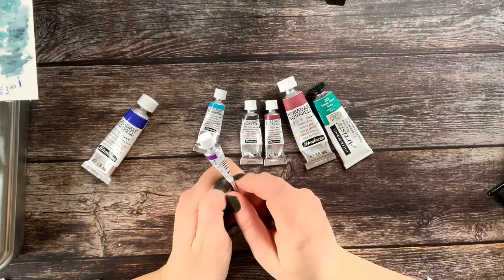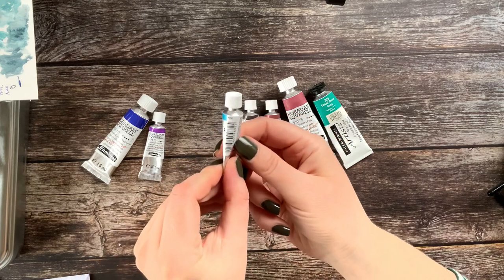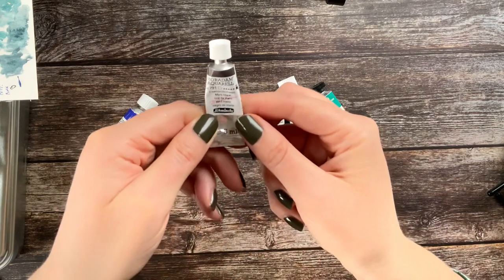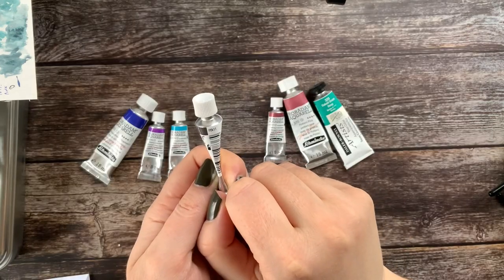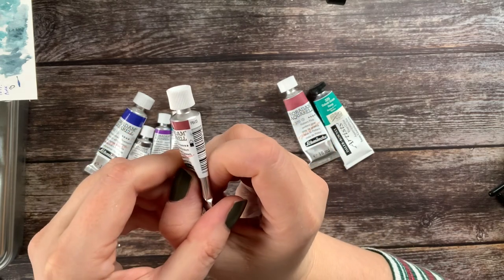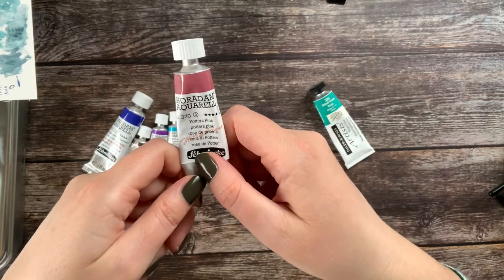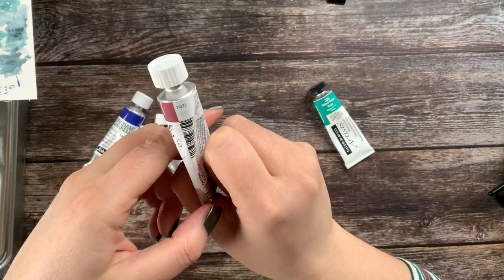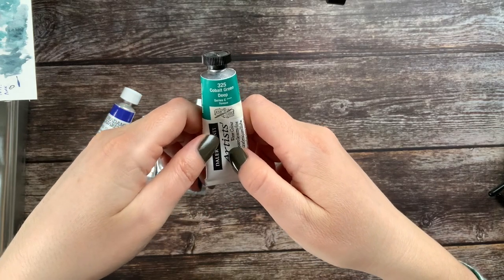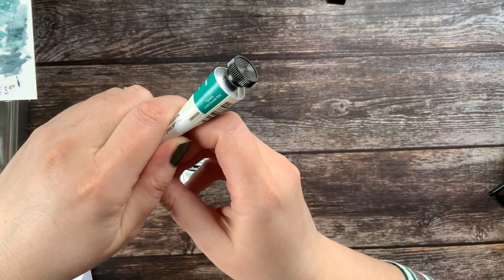This is Manganese Violet PV16. Then we have Cobalt Turquoise PG50. The next one is Mars Black PBK11, and then we have Mahogany Brown PBR33. This is Potter's Pink PR233. And this one is the only one not from Schmincke — it is DaVinci, but I already had this one so I did not want to buy a new one. This one is pigment PB36.